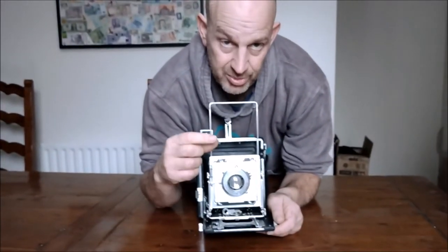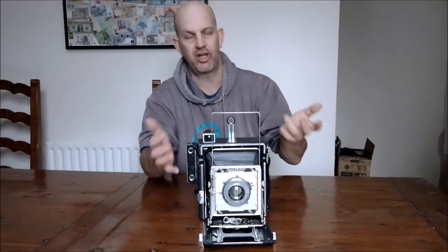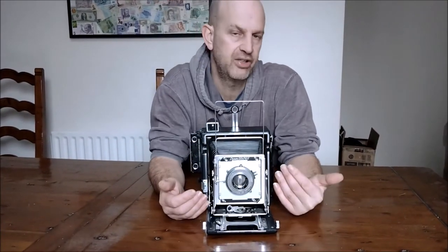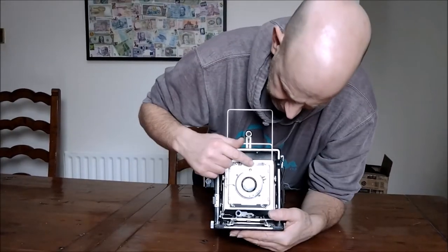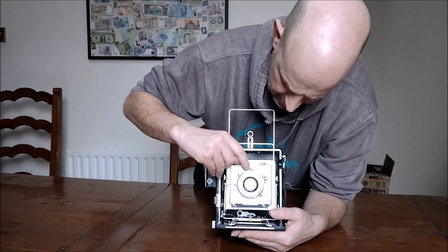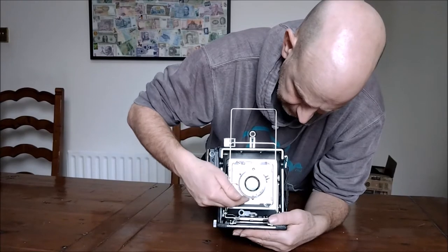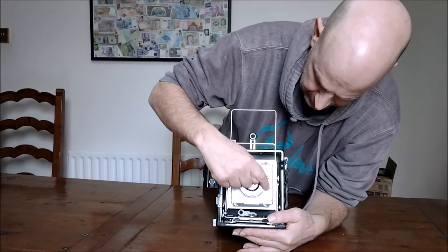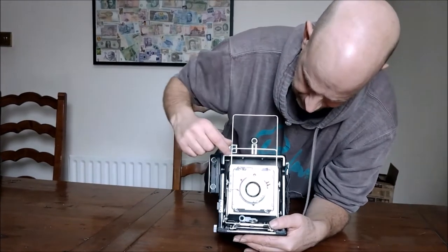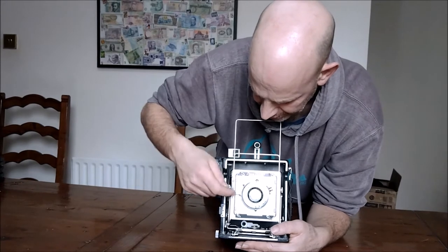— you end up with such a narrow depth of field, which reduces massively when you go to a larger negative. So having an f/2 lens on this would just be mind-numbingly terrible because nothing would be in focus. You set your apertures on the lens here — from f/4.7 right round to f/32 — set it where you want. You've got some flash attachments there as well.